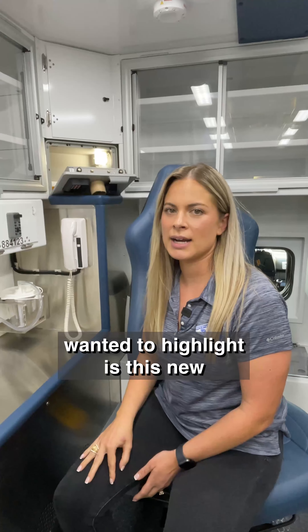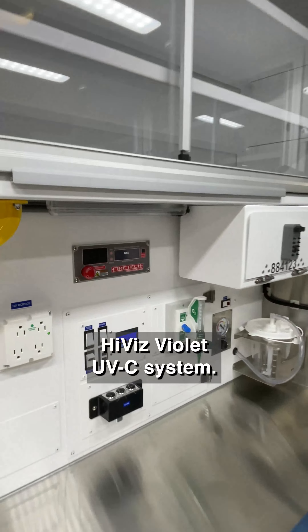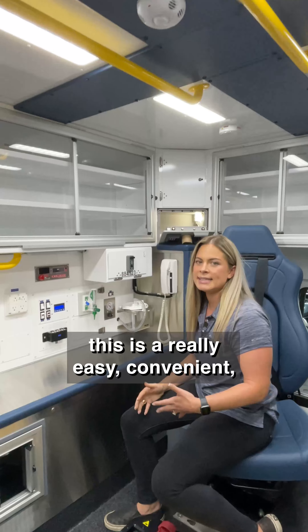Hey guys, today we're in the back of San Antonio Fire Department's latest Frasier, and one feature that is really cool that we wanted to highlight is this new high-vis violet UVC system.